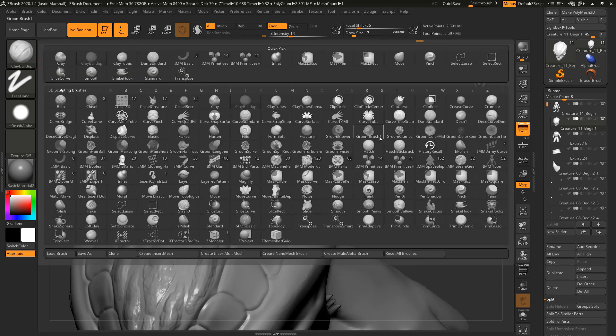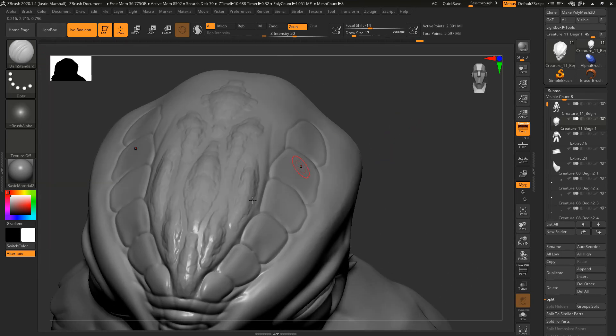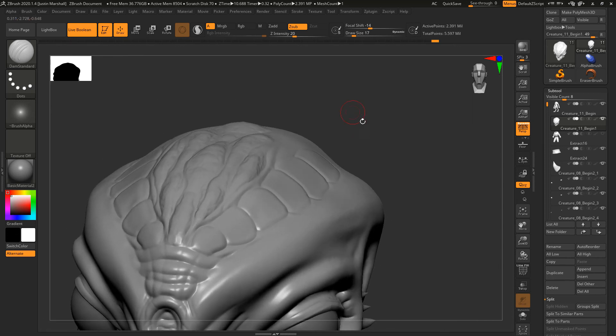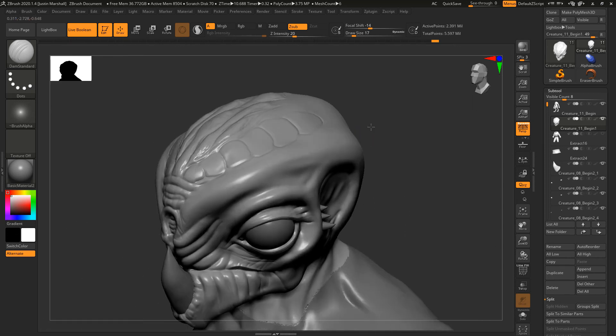You can go back over it with your Damian Standard brush and kind of go along the inside here and better define that — coming between them basically and around, just kind of pulling lines to define the areas in between these. Maybe that's a little bit more flexible — something like that.